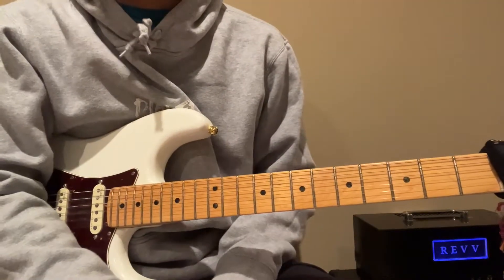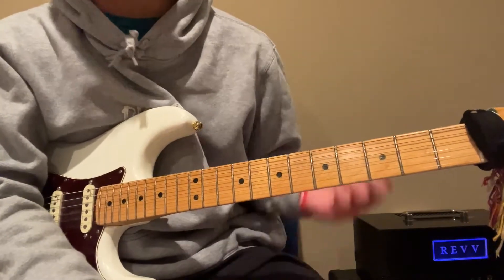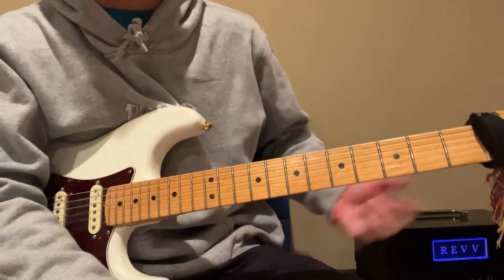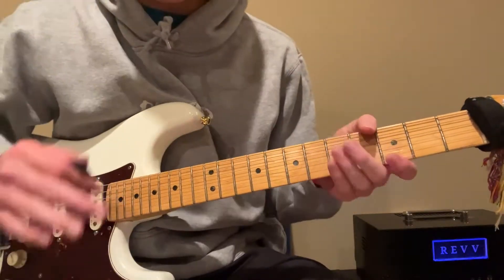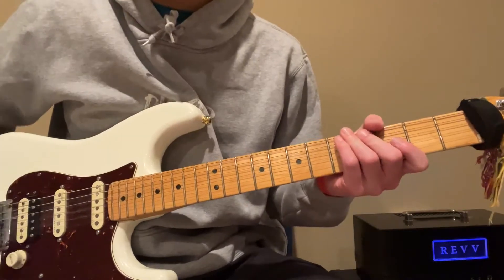Today we have World War 4 by Machine Gun Kelly tutorial. My fault on how long this took to make. This was requested a while ago, so hopefully it's only a minute song, so this should be very quick. Let's get into it.